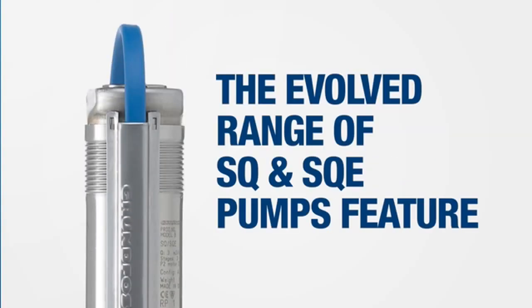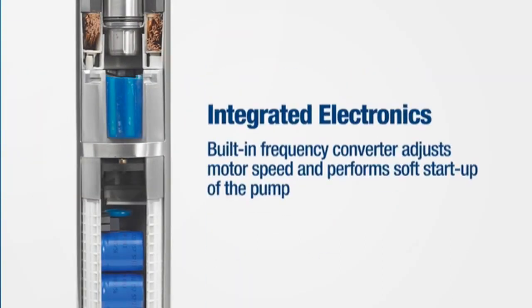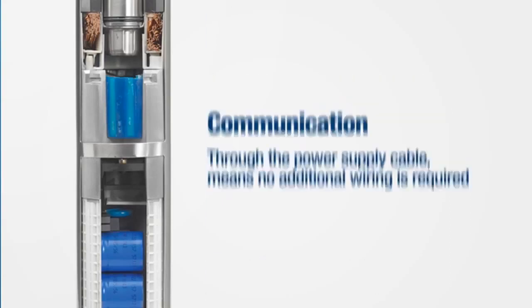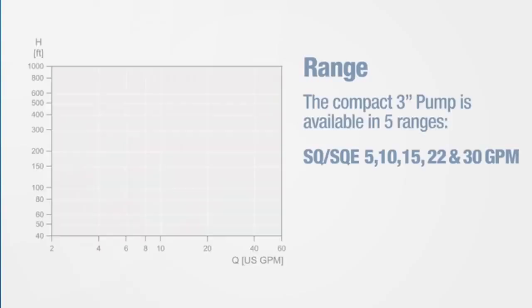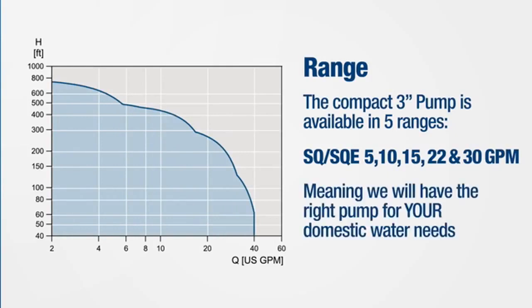The evolved range of SQ and SQE pumps feature high-speed capabilities and are known for being highly efficient. They have integrated electronics with built-in frequency converters that adjust the motor speed and perform a soft start-up of the pump. Communication through the power supply cable means no additional wiring is required, and they have a state-of-the-art permanent magnet motor. The compact 3-inch pump is available in five ranges, meaning we always have the right pump for your domestic water needs.